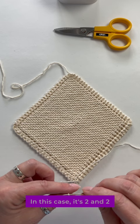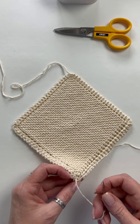In this case, it's two and two. Thread half of those plies back on your needle and then move it a half a stitch away from where you came out originally.